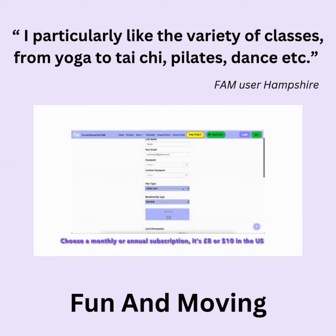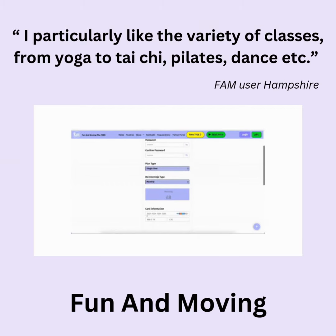Choose a monthly or annual subscription. It's £8 in the UK or $10 in the US — that's for the whole household. There's a discount when paying annually: £84 or $110.